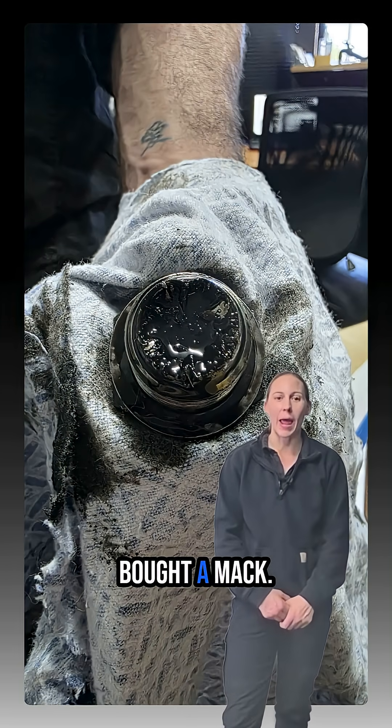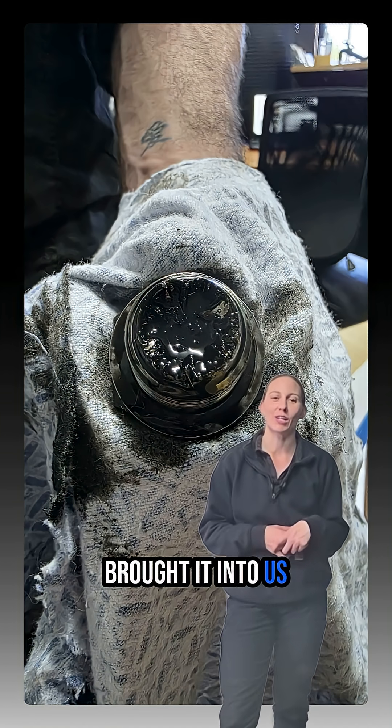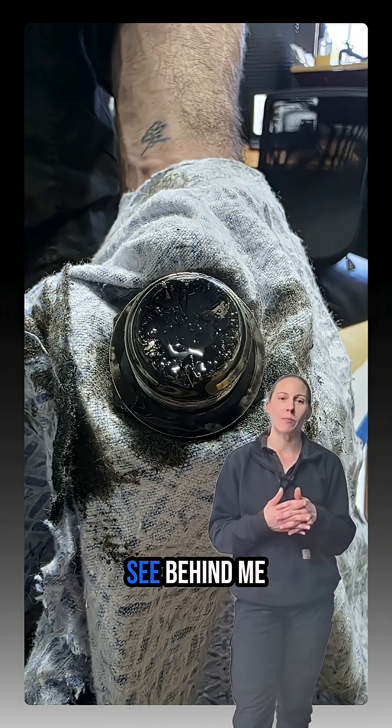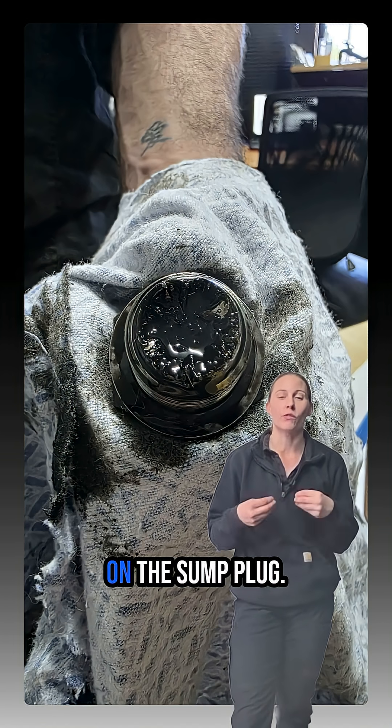A customer of ours recently bought a Mac. After a couple of weeks of driving around Perth, they brought it into us for its first service, and we drained the engine oil. And as you can see behind me, unfortunately, we found metal swarf on the sump plug.